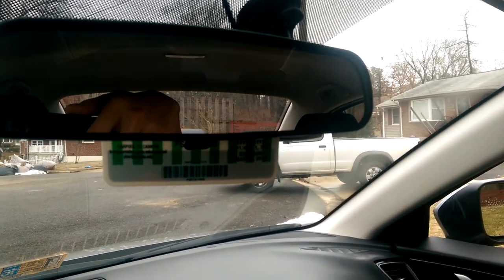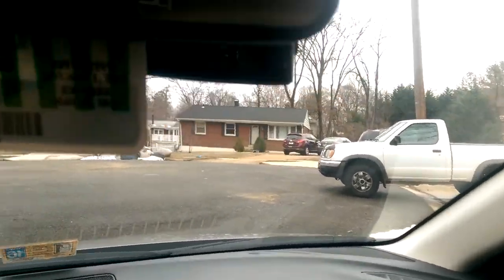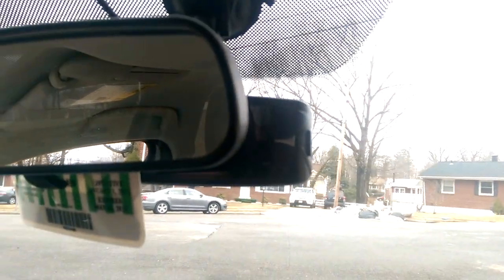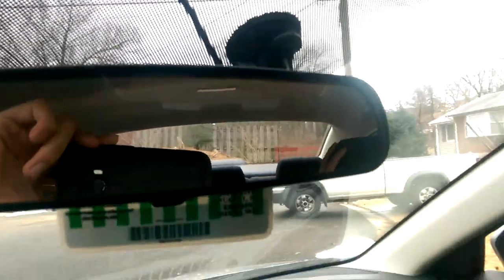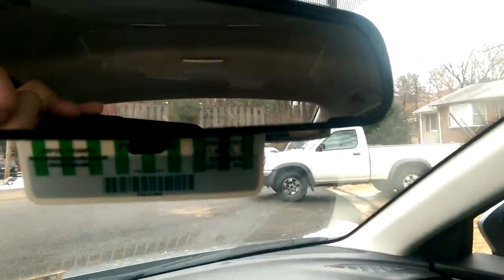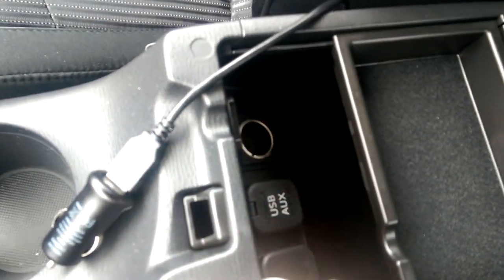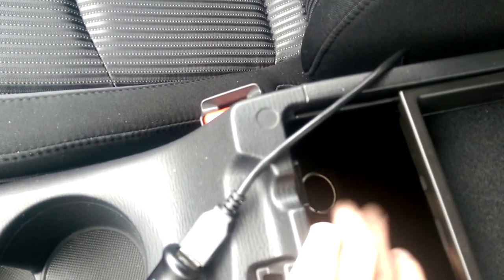Hello fellow Mazda3 owners, this is Extremely Newbie. I recently bought myself a G1WH dash cam for my car. It arrived two days ago, but the problem was the included charger cable didn't reach all the way around into my glove compartment power outlet or lighter port.